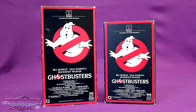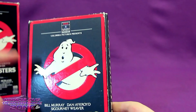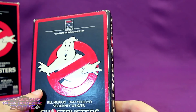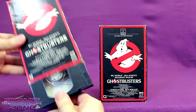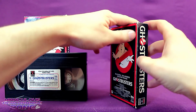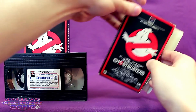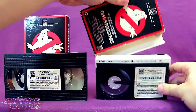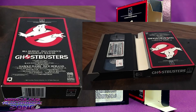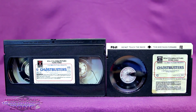When Ghostbusters hit home video, this was during the format war between VHS and Betamax video cassettes. The Ghostbusters Beta box actually has the Ghostbusters logo beveled out a bit, and opposed to the cassette just sliding out from the bottom like with the VHS, with the Betamax there's a little flap on the side where you have to pull it out from. Betamax tapes were a bit smaller than VHS.